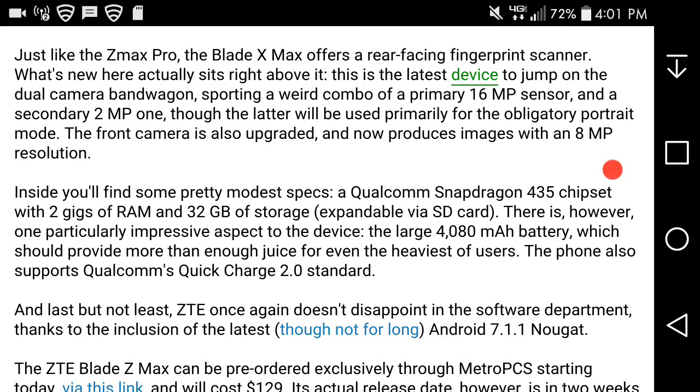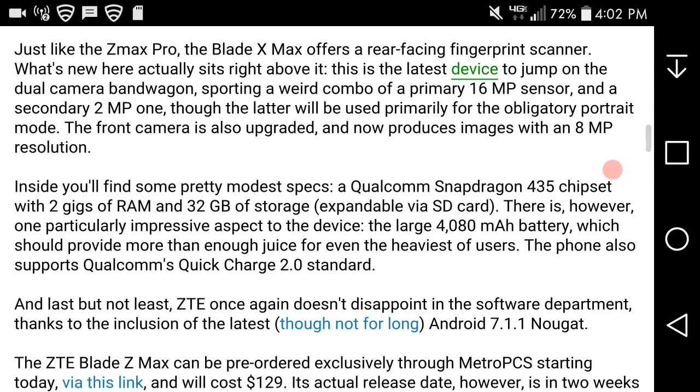Inside you'll find some pretty modest specs: a Qualcomm Snapdragon 435, 2 gigabytes of RAM, and 32 gigabytes of storage, expandable via SD card. There is however one particularly impressive aspect of the device — the large 4,000 mAh battery, which should provide more than enough juice for even the heaviest of users. It also supports Qualcomm Quick Charge 2.0.